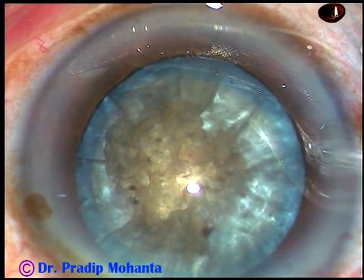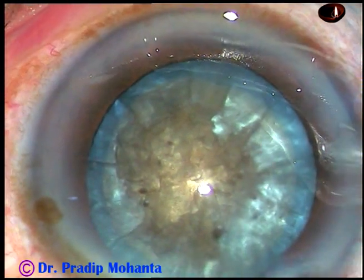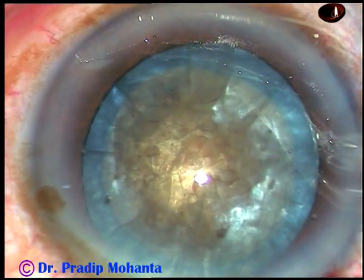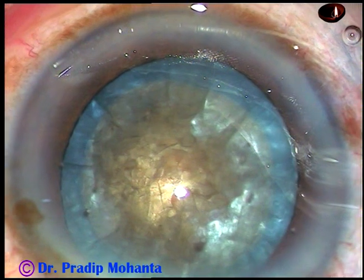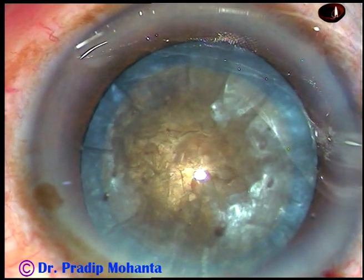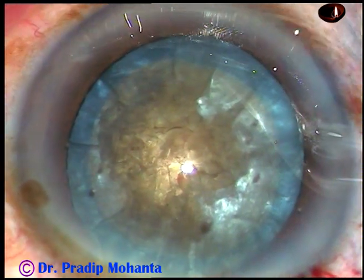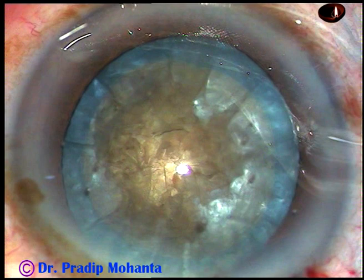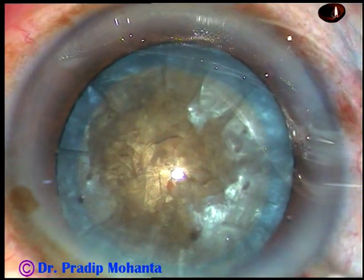The rhexis has been done and now we add some more viscoelastic. The machine being used in this case is Oertly Cataract 3. I am in FICO2 mode from the very beginning and ultrasonic power is being delivered in continuous mode.